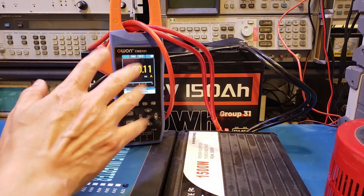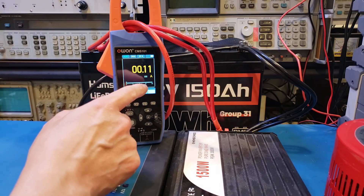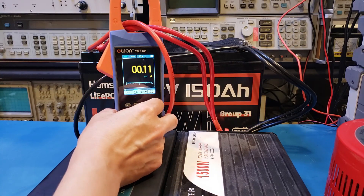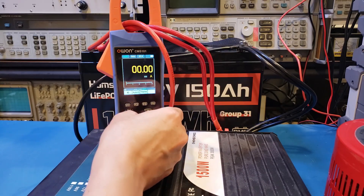After using the O1CMS101 clamp meter for a while, I actually noticed that the reading drifts quite a bit. I zeroed it out before, but right now you can see it's reading 0.1A. So let me zero it again before our test — and it will probably change again, but at least right now it's zeroed.